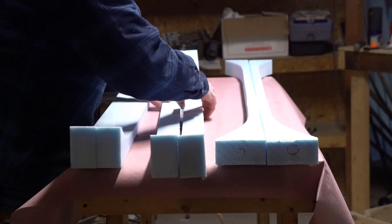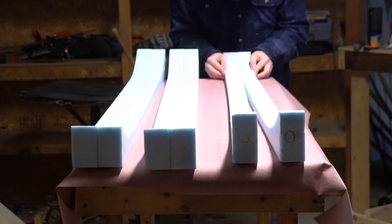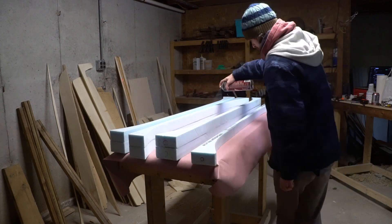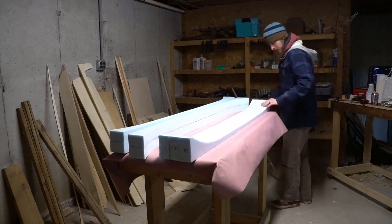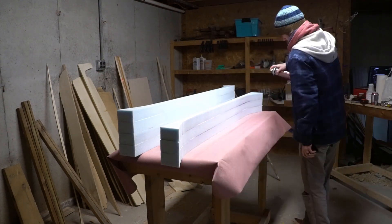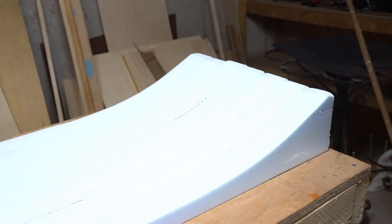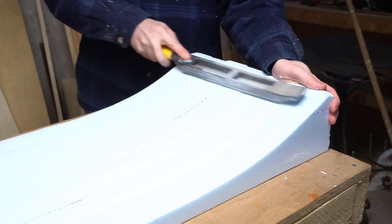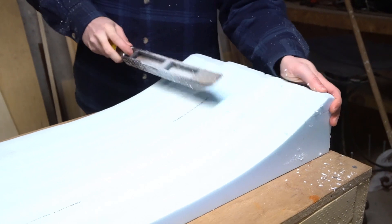I'm gluing my spars together in sections, two at a time, and I'm doing my best to keep the curves from the template lined up. The template and bandsaw method isn't particularly precise, so inevitably there are going to be places where the sections don't quite line up. To take care of that, I'm gonna use a microplane to go over the whole mold, working from both sides to level out the surface.